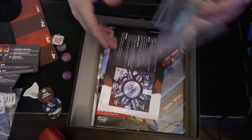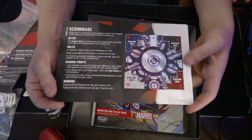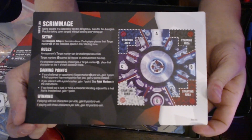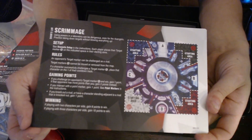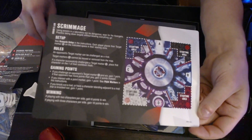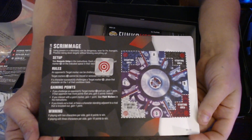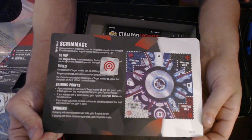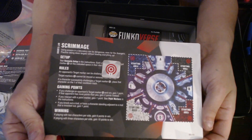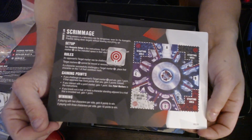What a huge pack this has been. Last but not least, let's take a look at the new maps. We've got the Shuri's Lab map, which has Scrimmage — a brand new game type. It's a four-player free-for-all map where Target Markers in the corners can be attacked from range. They have a Defensive 1. You get two points for attacking somebody who has more points than you, and one point if you're attacking somebody behind you in points — so there are pretty good comeback mechanics. I'm really excited to play Shuri's Lab Scrimmage.